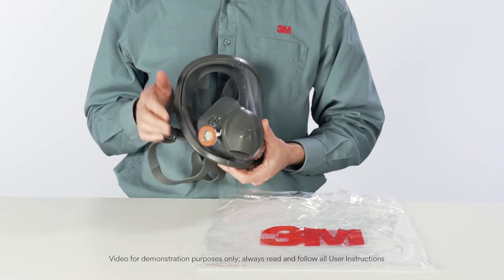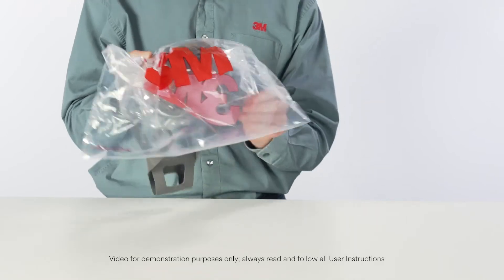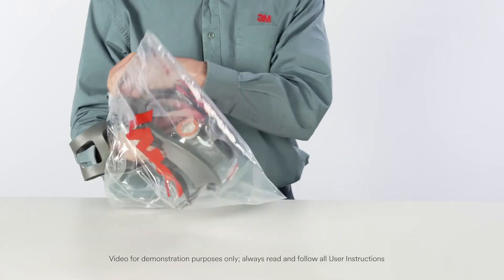When not in use, store your respirator in its resealable storage bag or other suitable storage container, away from contaminated areas.